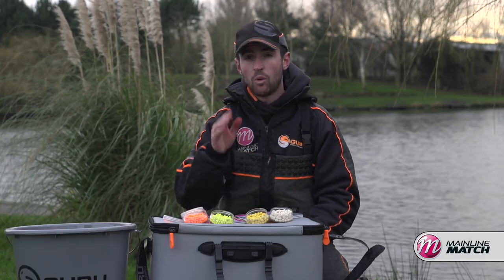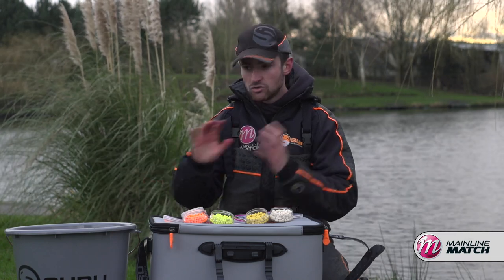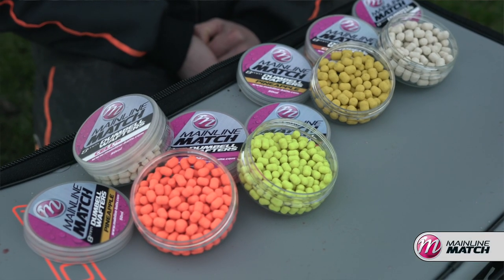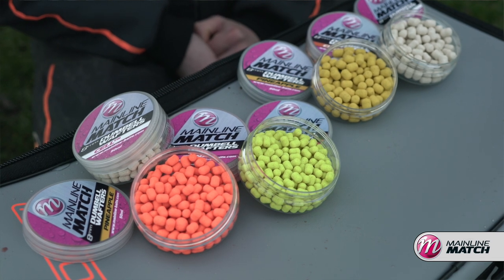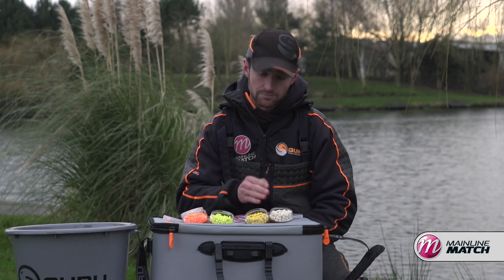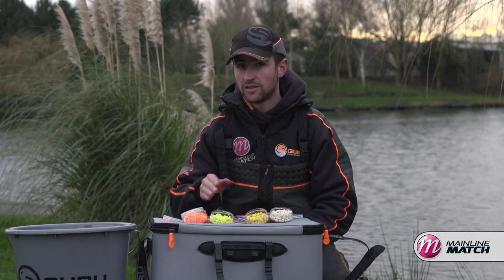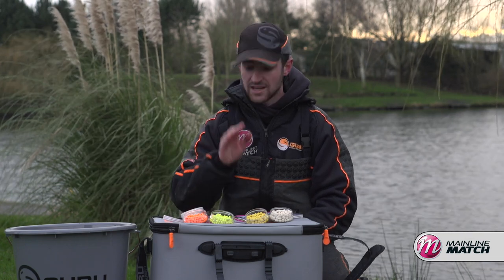Just narrow your options down slightly — don't have a hundred different hook baits on your side tray. Use the hook baits you've got confidence in; don't have hundreds of different flavours, smells, and colours. Stick to a simple rule: if the water's clear, pale hook baits work really well; if the water's coloured and the fish are active, fluro definitely outscores anything else. Stick to those simple rules and you won't go far wrong.